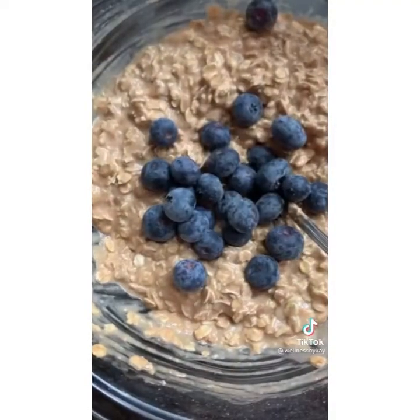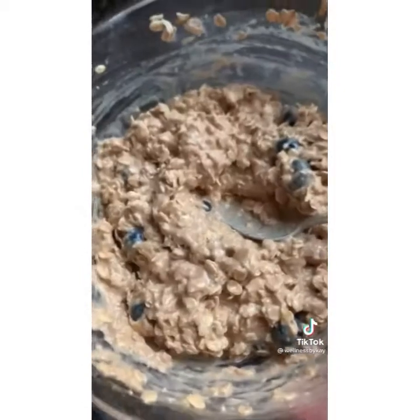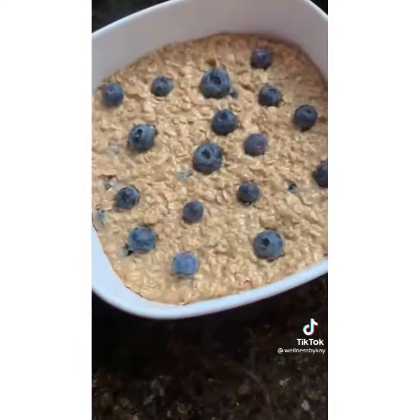Mix it all together and stir in half a cup of blueberries. Then you're gonna transfer the mixture to a greased 8x8 baking dish, spread it out and top with more blueberries and a sprinkle of cinnamon.